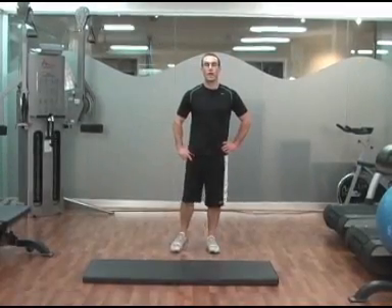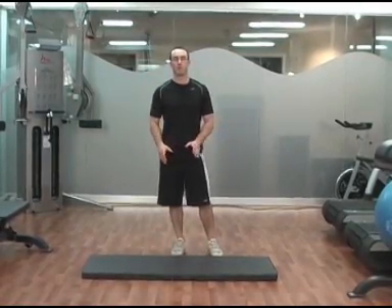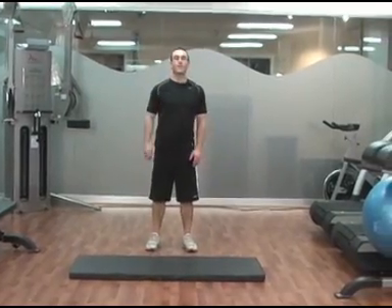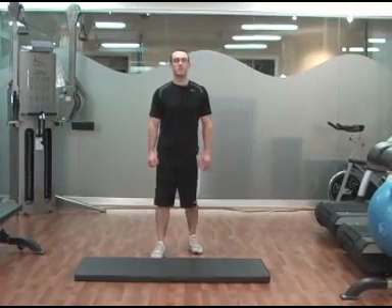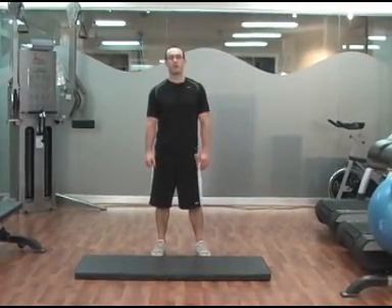We're going to finish Workout A with a third superset of abdominal exercises, starting with an ab curl up and then a side plank.